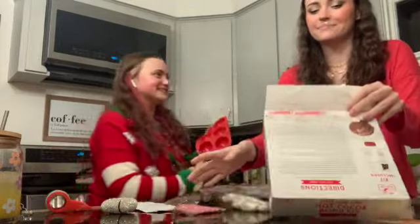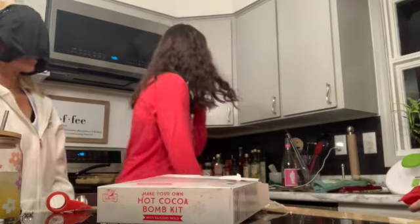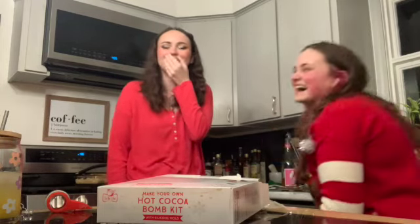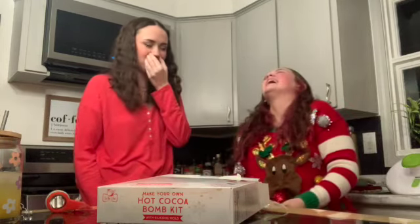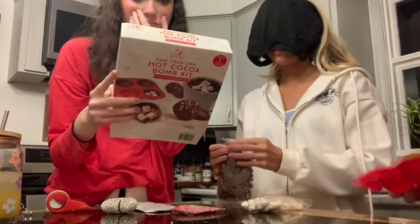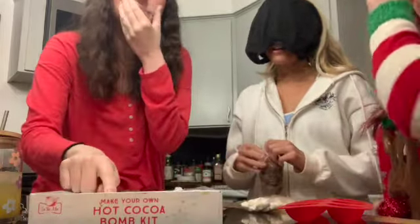First we have to wash this. I need a paper towel — okay, let me go get them downstairs. Marshmallows, chocolate — you gotta melt the chocolate. How are we supposed to melt the chocolate?